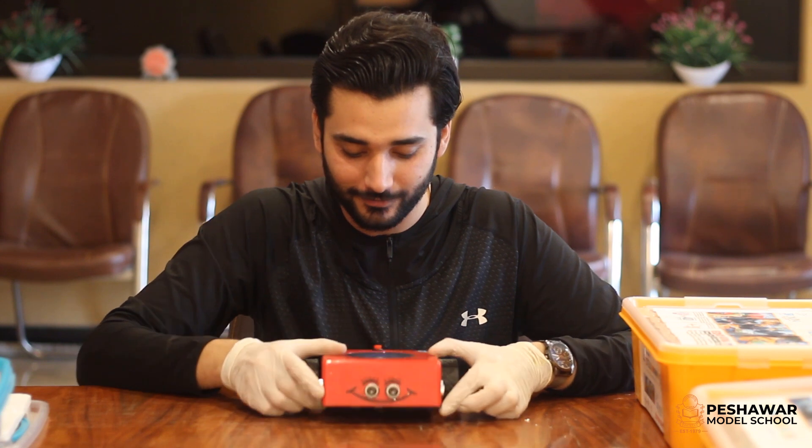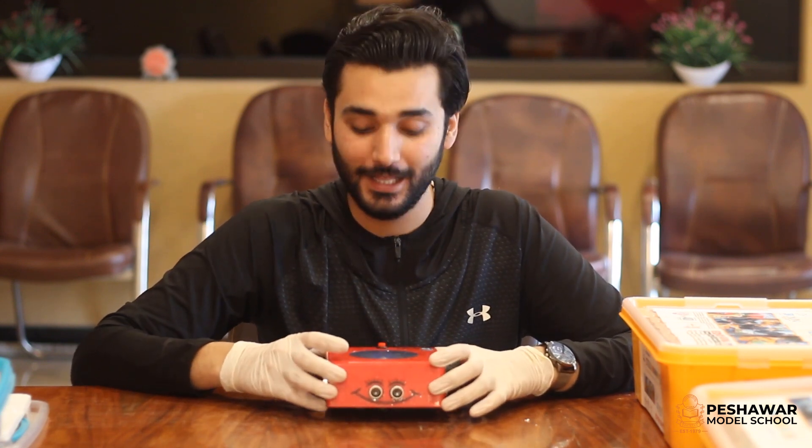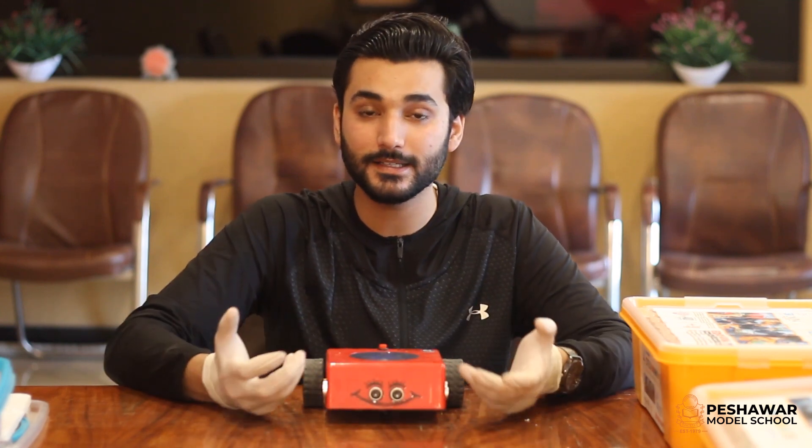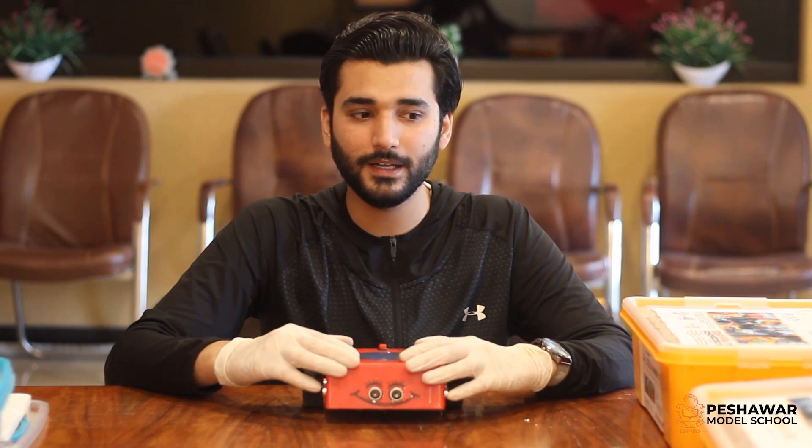I know this is very exciting and you are all waiting to play with and learn from it. So students, this was the unboxing and review of these robotics kits. Inshallah, when the session starts, you will all be ready for the robotics lab, which will be under the supervision of your robotics teacher. You will learn about artificial intelligence, IT and robotics. There will be more videos coming, inshallah. Stay tuned and like and subscribe to our YouTube channel for more updates. Allah Hafiz.